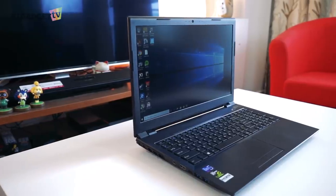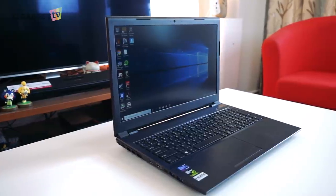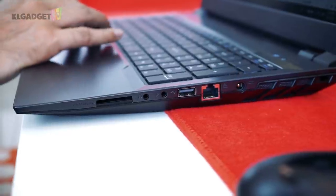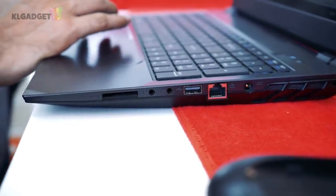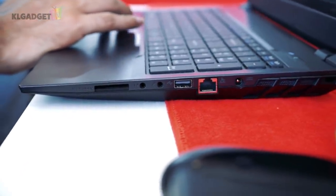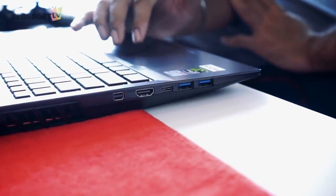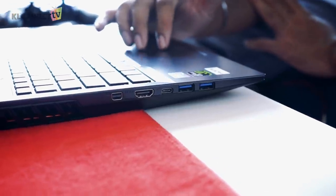When it comes to I/O, it gives you a very nice and complete set of ports. On one side you have the Ethernet, USB 2.0 ports, as well as ports for a headphone and microphone, and an SD card reader. On the other side is a mini DisplayPort, HDMI port, a Type-C, and two USB 3.0 ports.